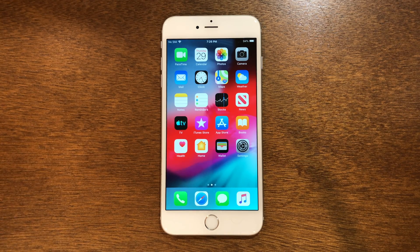What is up guys? Welcome back to the channel. Today I'm going to be showing you guys how to jailbreak iOS 12.5.7 with no computer needed, and this is an extremely easy process to do in 2024. So let's just go ahead and get right into it.